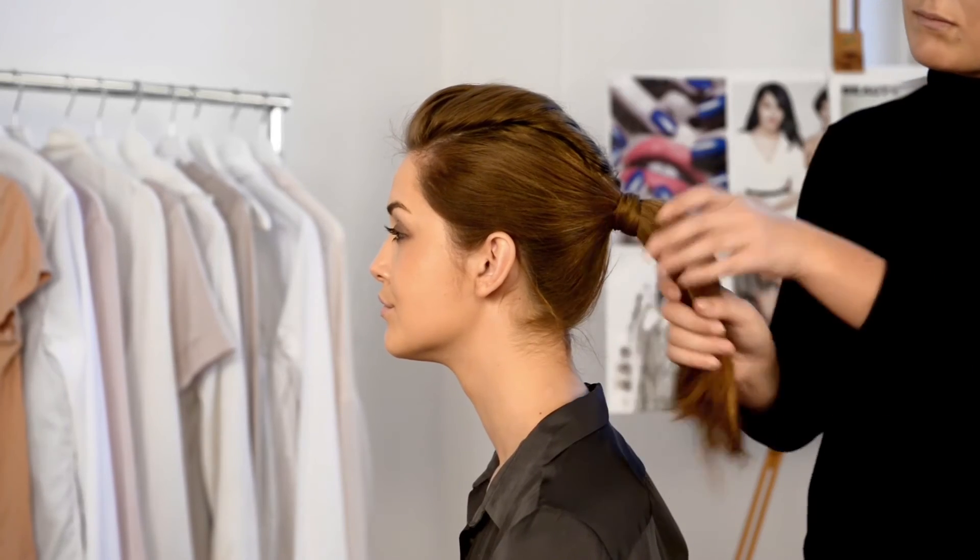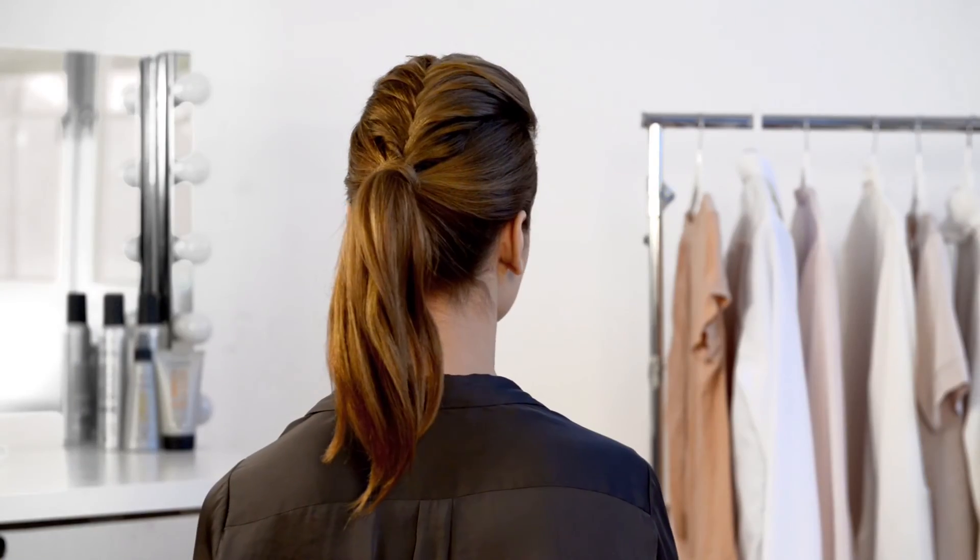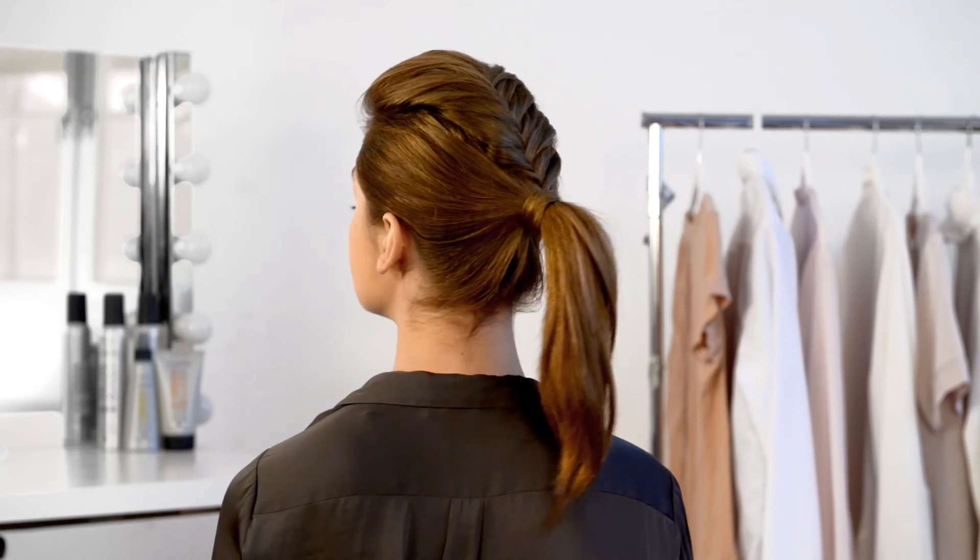Finally, add shine by running a serum through your ponytail and spritz some hairspray to keep the look in place. And there you have it — the mohawk braided ponytail.